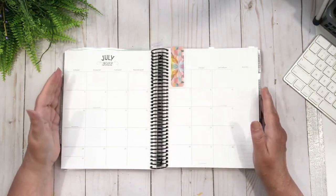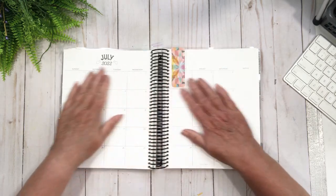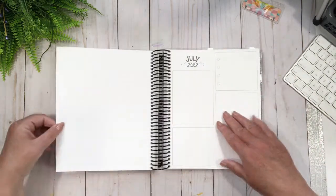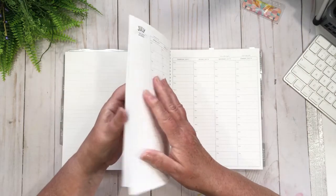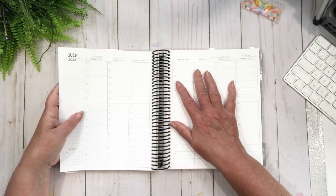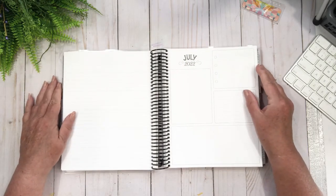With that said, I'm going to skip right through to July — I don't think I'm going to decorate the earlier pages. I'm just going to start off with the first week of July, which is going to be Monday July 4th, and this is what I'm going to decorate.